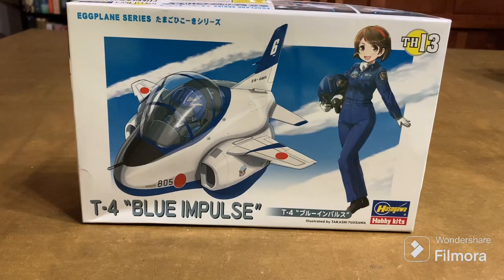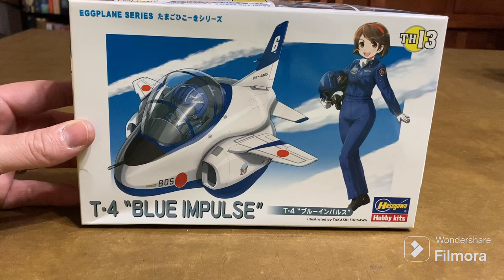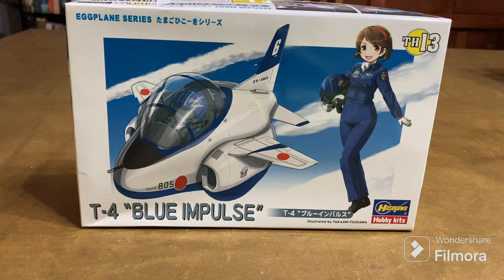Hey everybody, back at the table here. I just wanted to do an entry video to Charlie Max's eggplant group build. As you can see here, I picked up this T4 with the Blue Impulse livery from Amazon — it was the only one that was going to be here by April.